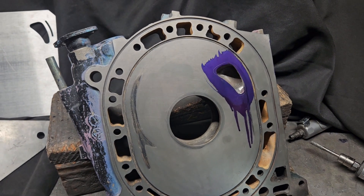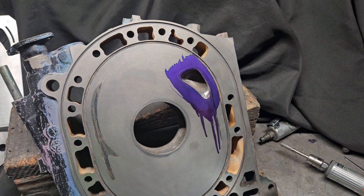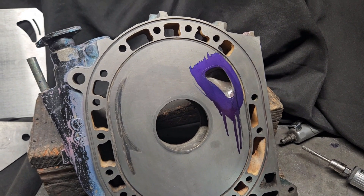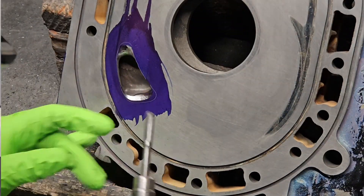This was a very high mileage FD3S RX-7 center plate. It had excessive corrosion and wear around the water jacket areas and had been involved in a known excessive overheating event. So a knowingly big issue — potential warpage.